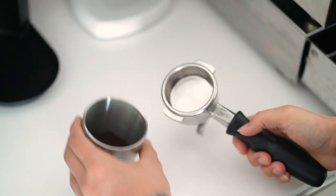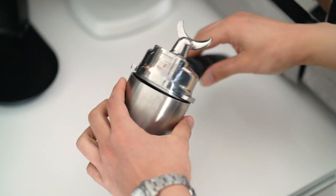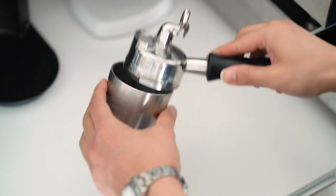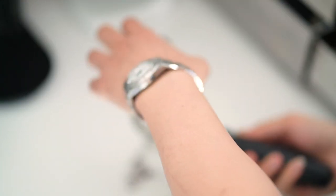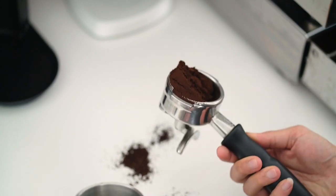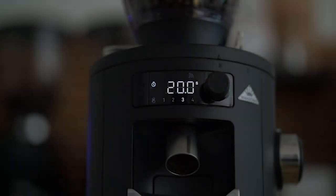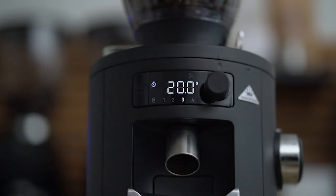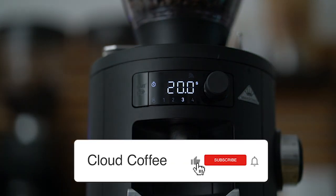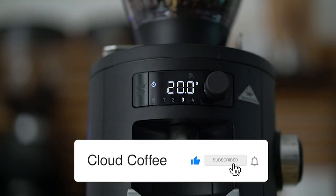One last thing I want to mention is the dosing cup — I think it's badly designed. As you can see it's too big for my portafilter. You can use it for filter coffee, but if you want to use it for your portafilter, this is what happens. That's it so far — thank you for watching this video, and if you liked it please thumbs up, subscribe, and activate the bell.